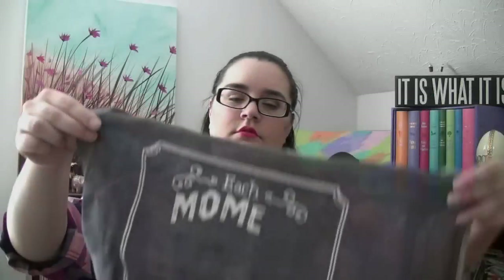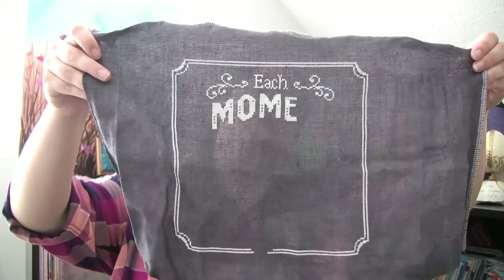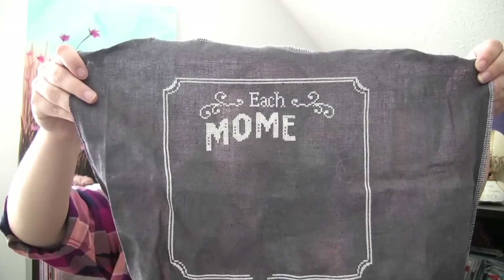Next up is A Moment in Chalk by Hands On Design, stitched on 32-count gunmetal linen. I think the only thing that's changed on this since you last saw it is the E in 'moment.' My problem with this one is that I'm tired of working on the white, and I didn't grid this, so I have to do a lot of counting to get to something that's not white. I might go back and grid this once I have a frame free, because right now I don't have an empty frame — I don't take things off frames.